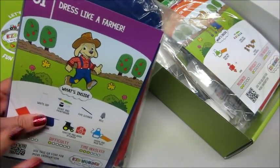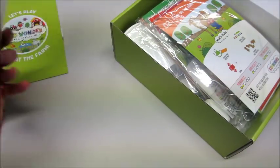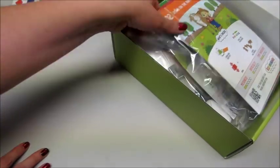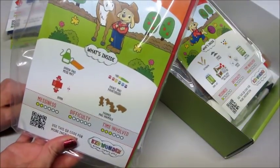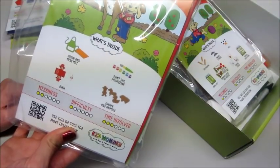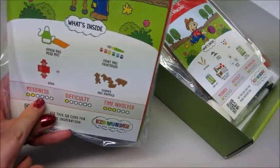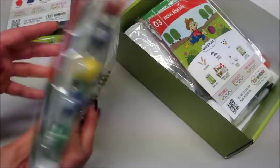I'm going to show you what's in here and then let Jackson do some of these, and I'll show you his creations. Number two is 'Down on the Farm.' What's inside: an apron and mess mat, paintbrushes, farmer and animal figures, and a barn. It even gives you the messiness level, difficulty, and time involved at the bottom — super cool.